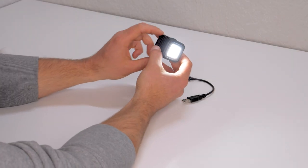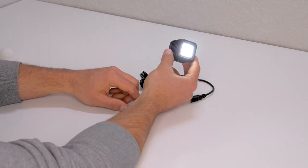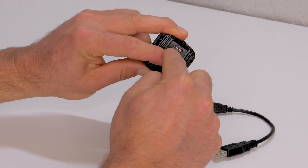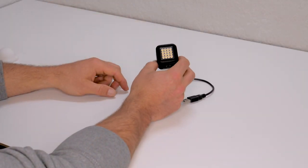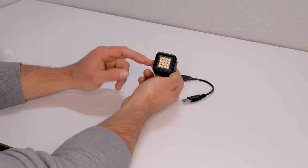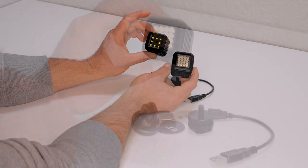At low, you can see it's still producing quite a bit of light, giving you nearly five hours to work with. Another great feature is that you can plug an external battery into these lights and then you have oodles of time to work with. In summary, I think the Lytra Torch 2.0 is a fantastic light and I'm extremely satisfied with its quality. I have no trouble recommending it — Lytra took a very good product and made an even better one.